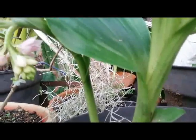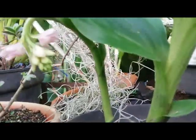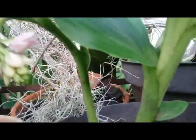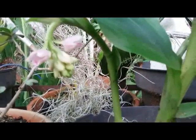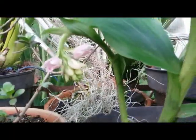Hello everybody, another terrestrial orchid of mine. This is called Geodorum densiflorum, also known as the nodding swamp orchid. This is a hardy terrestrial orchid native to Australia and cultivated in many regions in Asia such as Indonesia, Malaysia.